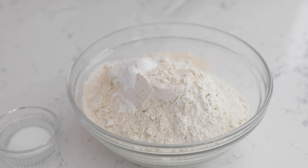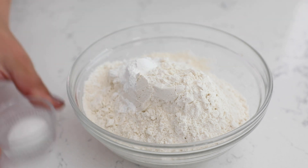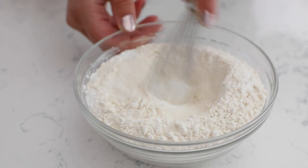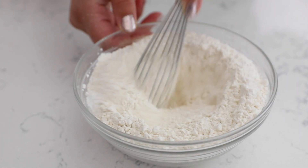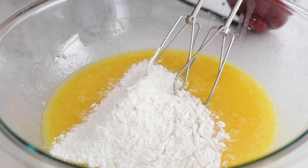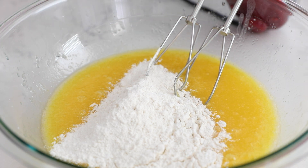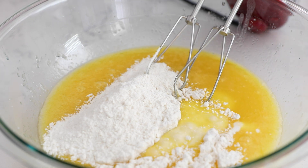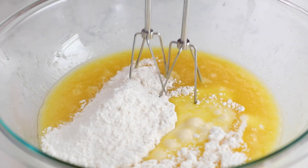Then we're going to whisk our dry ingredients: half a teaspoon of salt with three teaspoons of baking powder, and two and a half cups of all-purpose flour. Then you're going to add the dry ingredients into the wet ingredients in three additions, along with one and a quarter cups of buttermilk, mixing between each addition.